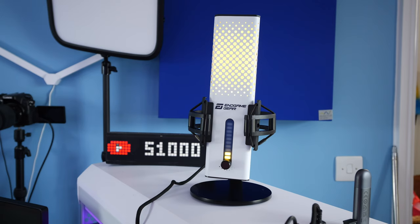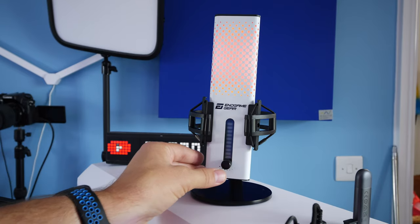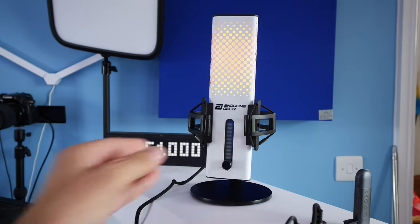Hello, this is the Provoked Prawn and in this video I'm going to show you how to optimize the sound of the Endgame Gear XS TRM and improve the sound quality to get a really good audio capture out of it, eliminate as much background noise as possible and get it sounding fantastic.